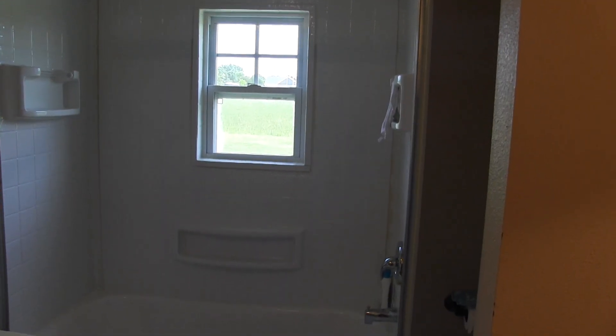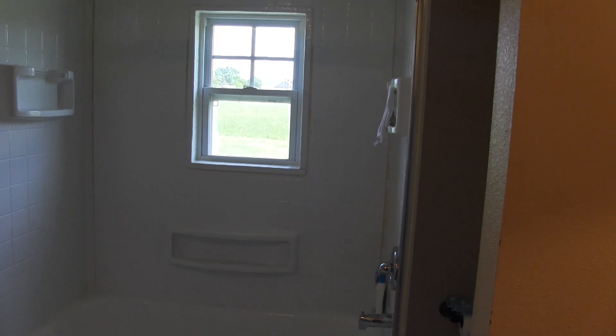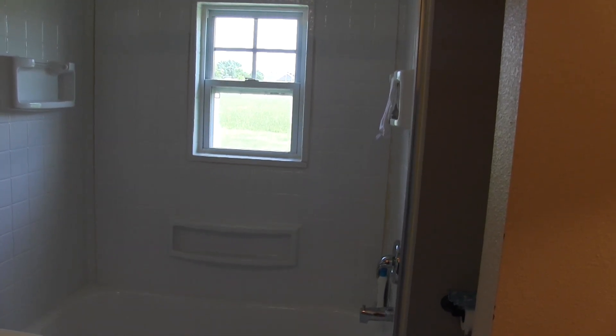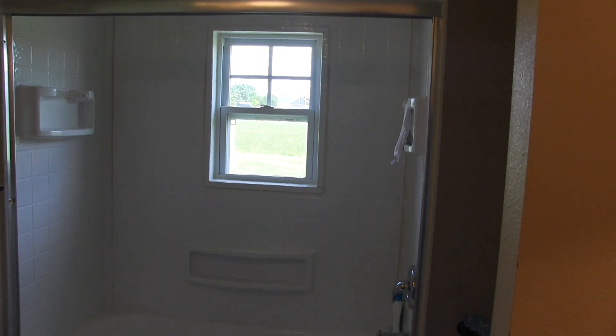Hello everyone and welcome back to the channel. Today I'm doing a follow-up video to the trim waterproof of bathtub window with a glue-up tub surround video. A lot of you have asked for this, so let's get into it.